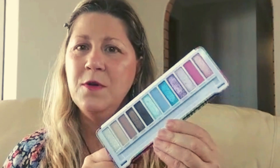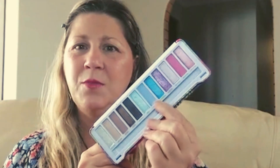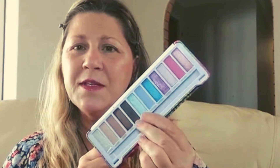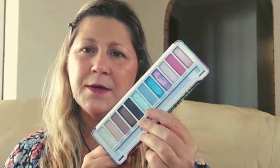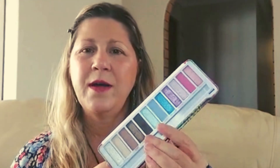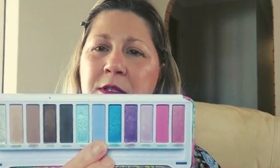For eyeshadow we've got the Flora palette. I've done a video on this before and I'll link it below. Today I'm thinking blues, maybe deepened with some browns to ground it a bit. Last time I did brown, pink, and blue, and I think the blue will also go well with my shirt. I'll start with a light matte through the crease.